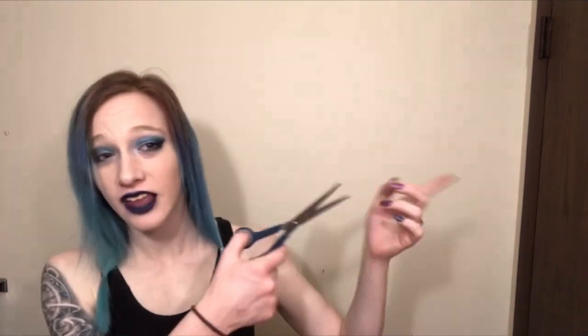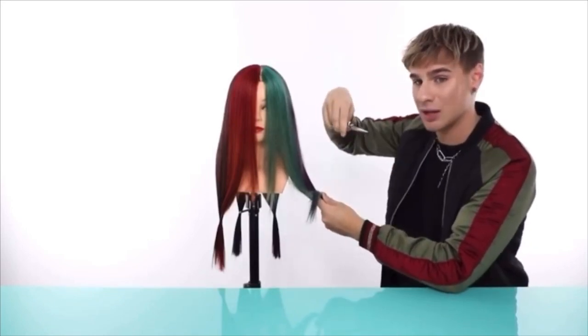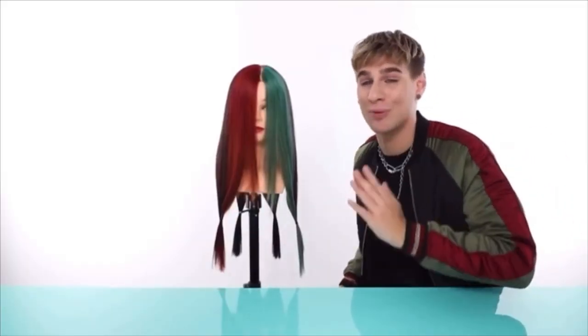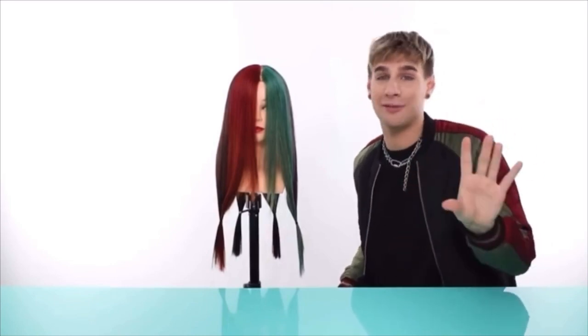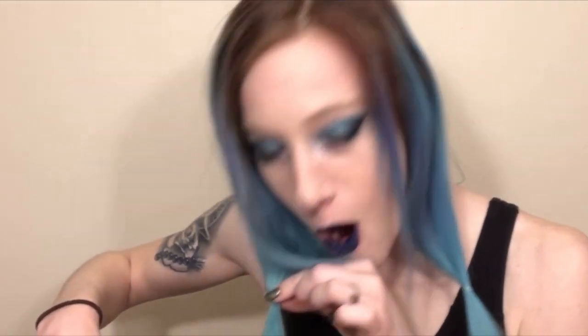That did not go well — I had patches missing, and so did my dog. We are gonna point cut now. Point cutting is when you go up instead of across — horizontal cutting is gonna give you a very sharp line, but we're looking for a nice blended effect. I'm going to get rid of the majority of the length first and then point cut.